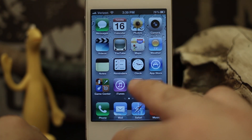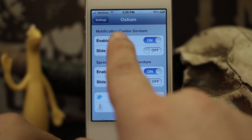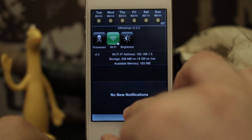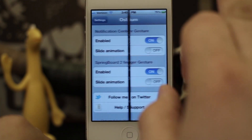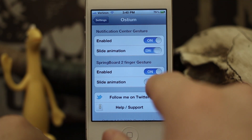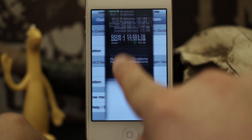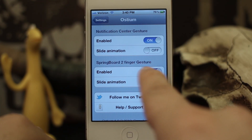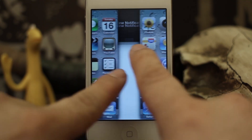So it's pretty cool. It's really just a visual thing and there's not very many other options in here. We do have the ability to enable or disable the notification center gesture — we can have it just like that, or we can turn it on and have it split the screen like that. We can also keep its slide animation, so it kind of looks like that and it brings it down behind it. We can do the same thing with the springboard two-finger gesture — we can enable or disable it and then bring in the slide animation just like that.